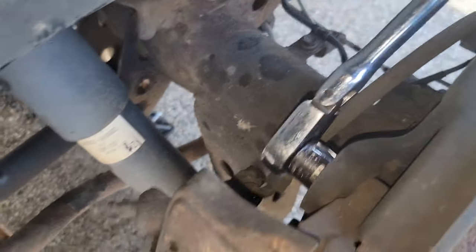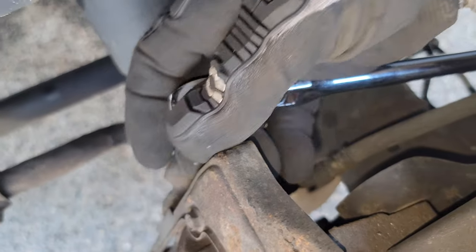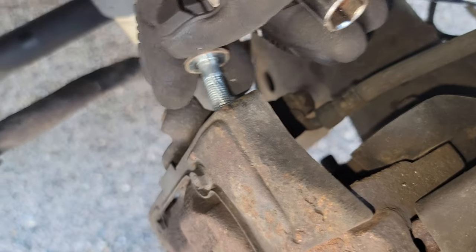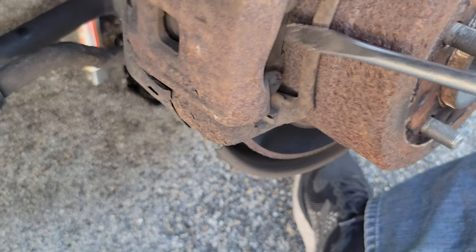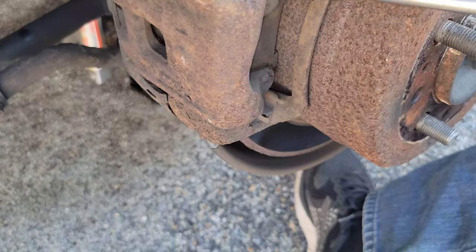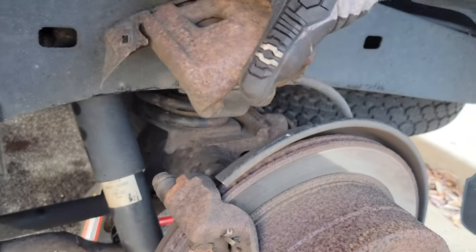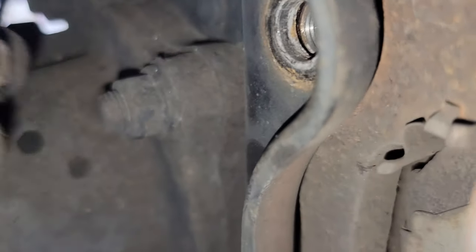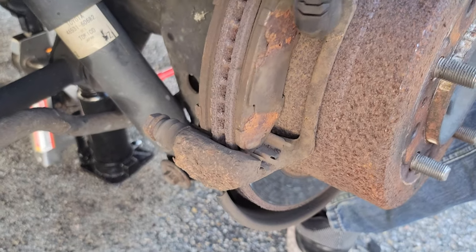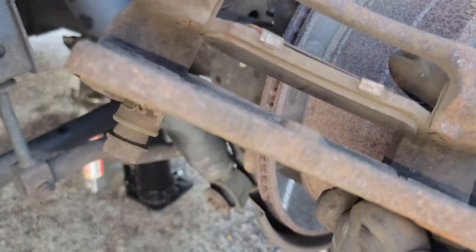Then go ahead and take your 17 millimeter socket and break the caliper bolts loose — don't take them off yet. Then take your 14 millimeter and get those two 14 millimeter bolts out. Take a flat blade screwdriver or a pry bar and get the top part of the caliper off; that'll give us access to the rest of it. Set it aside — remember the brake line is still on it so be careful. Then fully remove those two 17 millimeter bolts to free up the whole caliper so we can take it off the rotor.